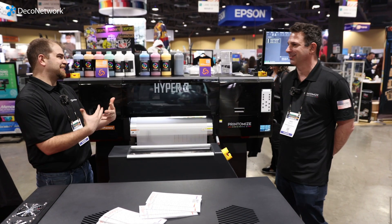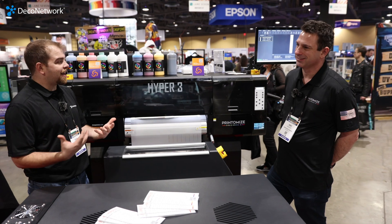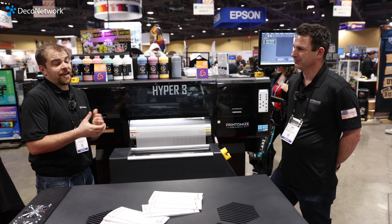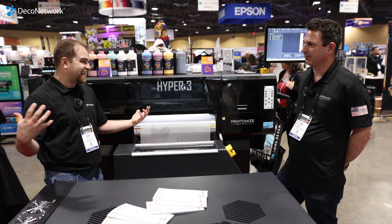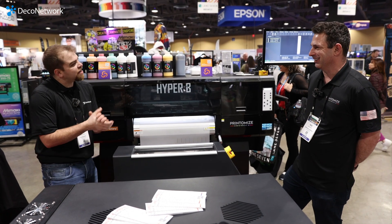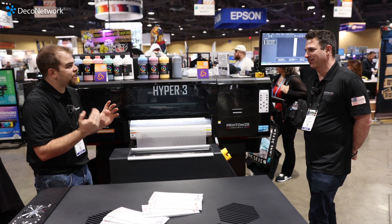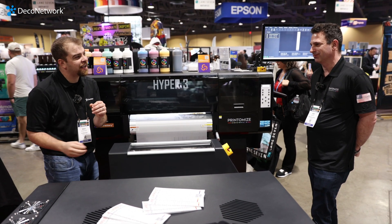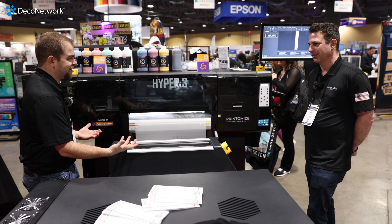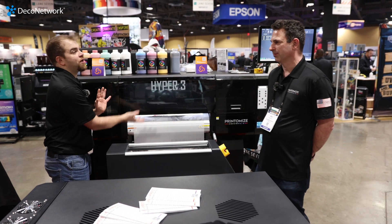This is just an awesome show — it's where we see a lot of new things and innovations. Over the last handful of years it's become the DTF show. It's interesting because over the last five years everybody had that same exact printer and just dropped their logo on it, so I love coming to a booth like Printamize where they design something from the ground up.